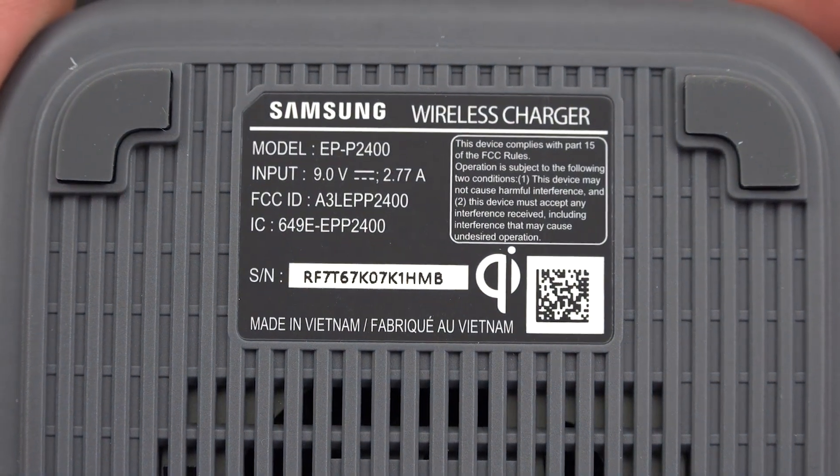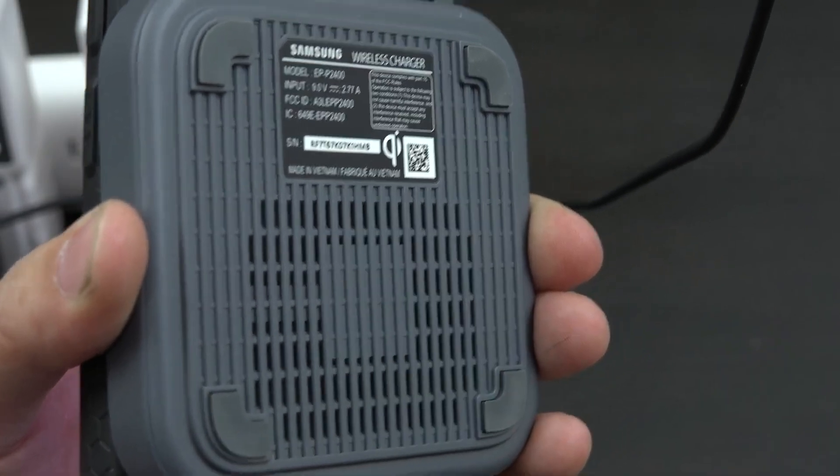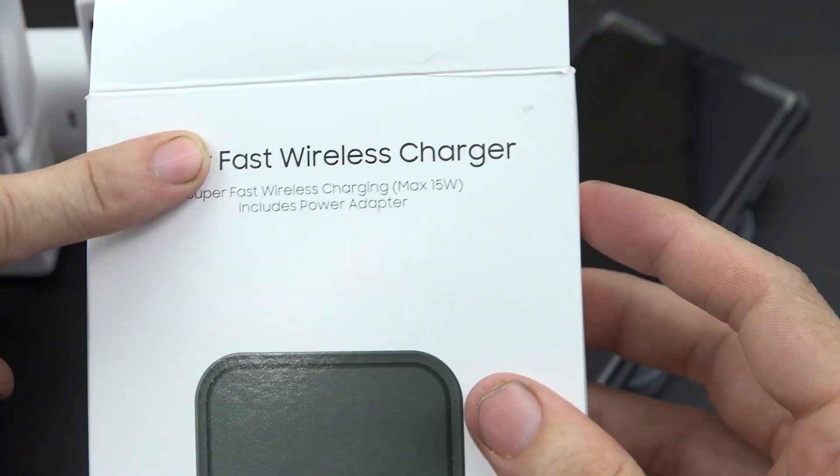This is the same charging standard as Samsung uses for their super fast wireless charging. If you're looking to get a great wireless charger, the Samsung 15W Qi wireless chargers have built-in fans and I think they're a pretty good deal.